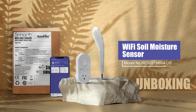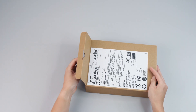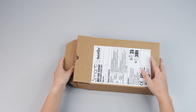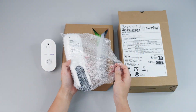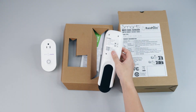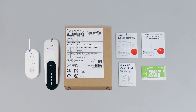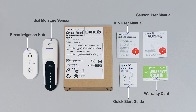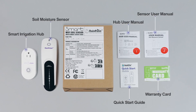Today we will be unboxing the Wi-Fi Soil Moisture Sensor. What's in the box? We have a Soil Moisture Sensor, Smart Irrigation Hub, Quick Start Guide, Sensor User Manual, and Hub User Manual.